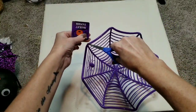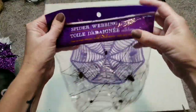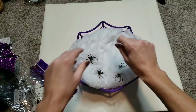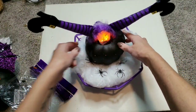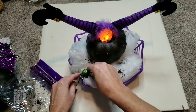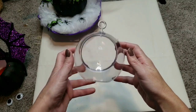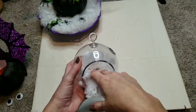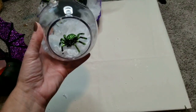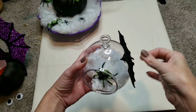Now I'm going to take the web basket from Dollar Tree — they have three different colors: orange, black, and purple. I'm using the purple one. I'm going to take some spider webbing from Dollar Tree, which comes with four spiders, and just tuck that right into the basket, then add my witch pumpkin. I'm also going to add some sparkly green spiders from Dollar Tree and place those around. Then I'm going to add a little bit of that white webbing to another Dollar Tree item, take one of the sparkly spiders and place it right inside, and clip a sparkly clip bat onto the side. And voila!